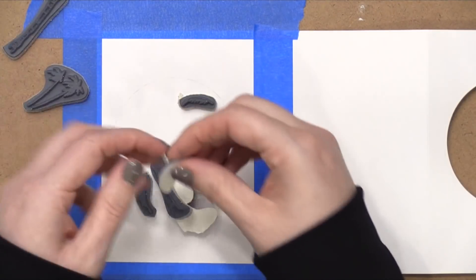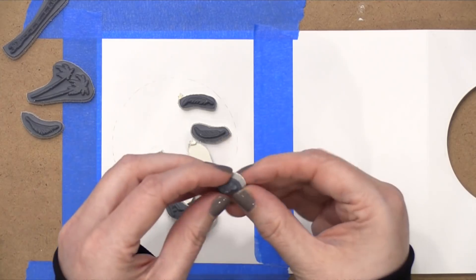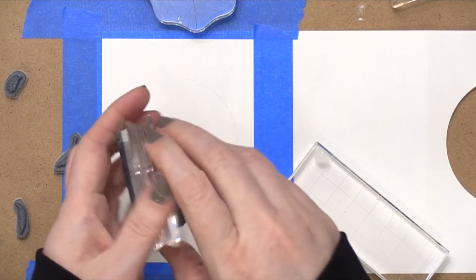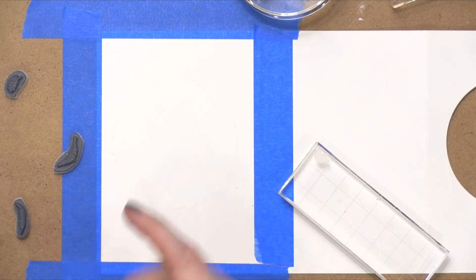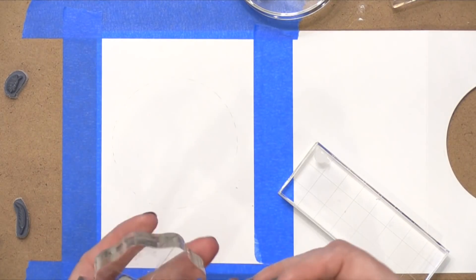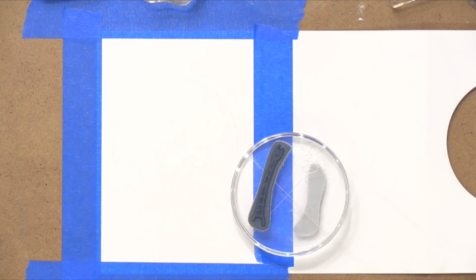The stamps that come from Art Impressions — these watercolor stamps — they're actually cling. They're a gray rubber and you have to remove the paper backing, which reveals the cling surface, and then they stick to your acrylic blocks or your MISTI stamp positioning tool or whatever you want to use for stamping.